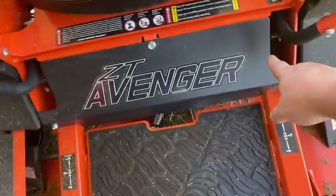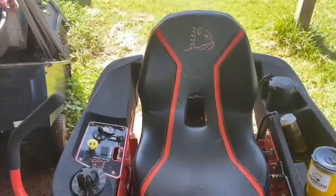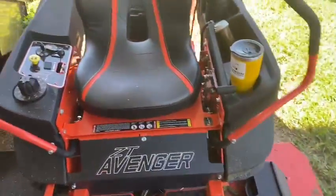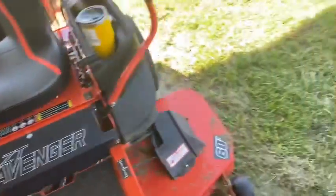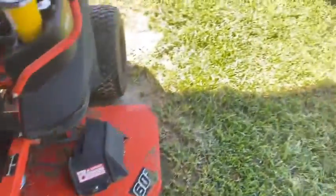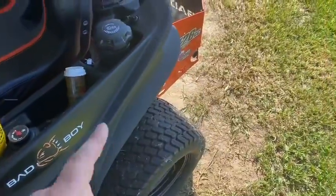They moved the brake from here to up here, so it's a little bit easier to get to. They put a different seat on it without the armrest. They put bigger wheels on the front, and they have the same size wheels on the back with better tread.